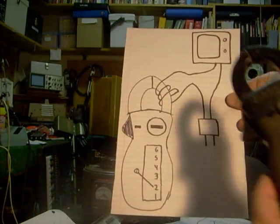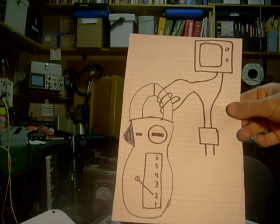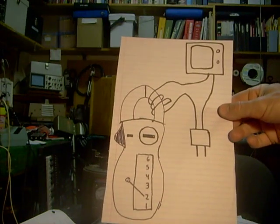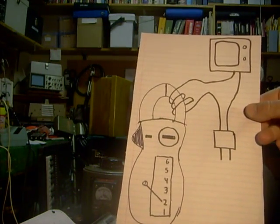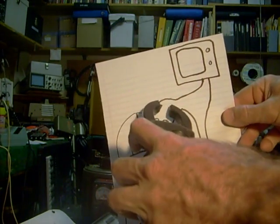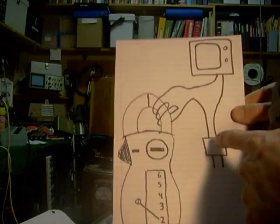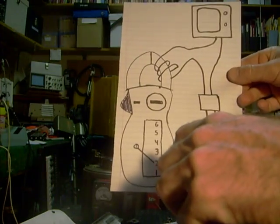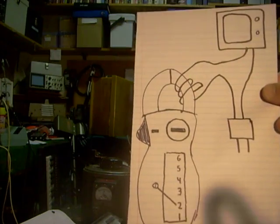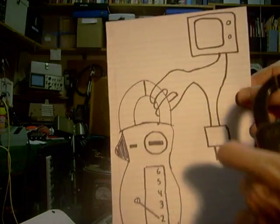It'll actually show you how much current the TV's using. So if you know that it's only supposed to use two amps and your meter's up to three amps, you'll know you've got a problem. Now, you're only supposed to clamp it around one of the wires going into the set. And of course, you don't want to break the customer's cord, so all you have to do is plug this into an extension cord and then split the extension cord down the middle so you can go around one of the wires.